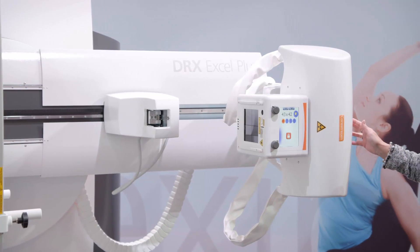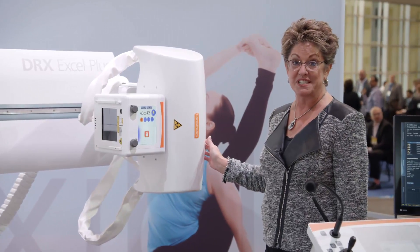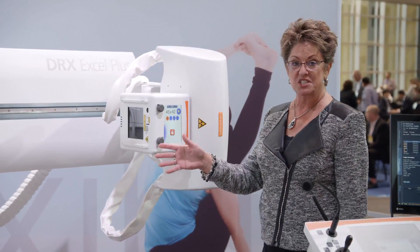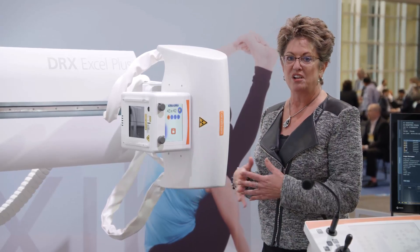One of the most unique features of the XL Plus is the ability to get a 72 inch source to image distance. Now we're not limited — we can do chest x-rays, we can do cervical spines, we can do upright knees all in the same room.